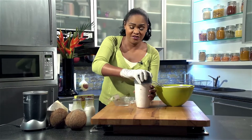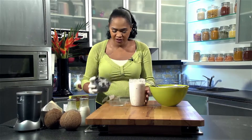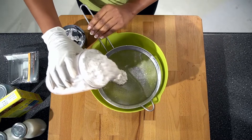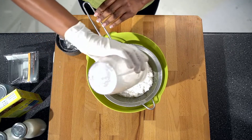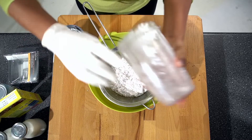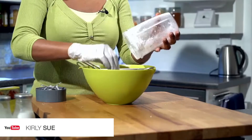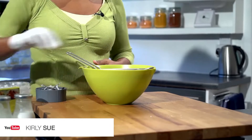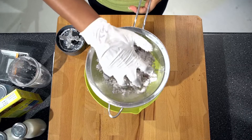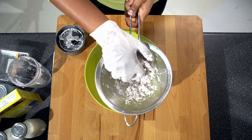All you need to do now is strain it — it's very easy and quick because we're nearly done. Pour it into the bowl through a strainer. I don't like to waste, so get all of it out. Then take the coconut and squeeze it through — you can see it's coming out there.